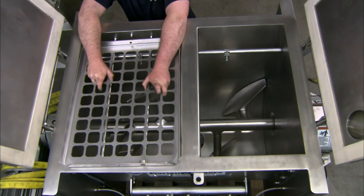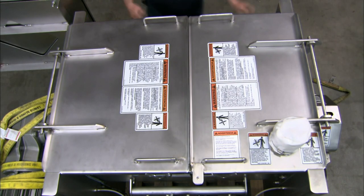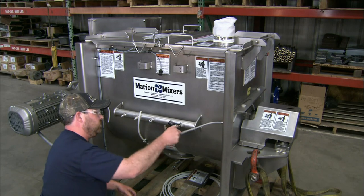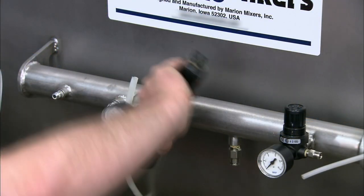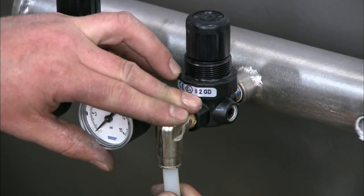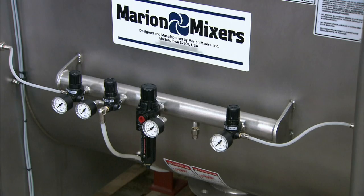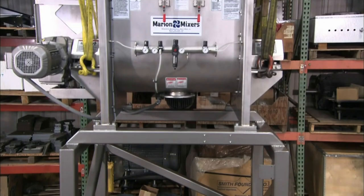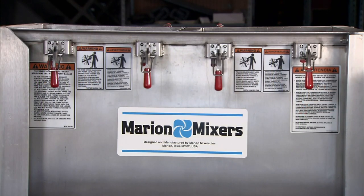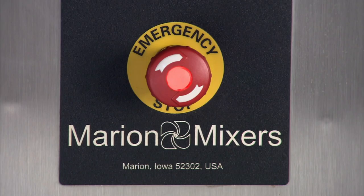A worker installs a safety grate on top of the mixer and closes the covers. Then he installs air pressure regulators, which supply air to the main shaft seals. Air purge seals prevent product loss or contamination. Air lines connect the pressure regulators to both ends of the main shaft agitator. The mixer fits on a support frame for easy access to the discharge valve. It's equipped with clamps, safety latches, and a control panel which includes an emergency stop button.